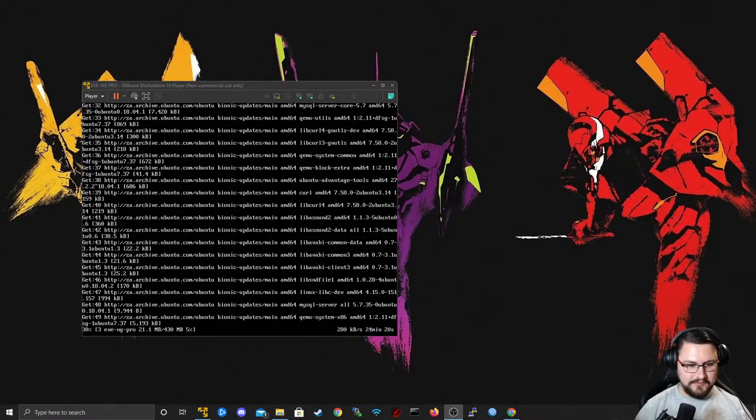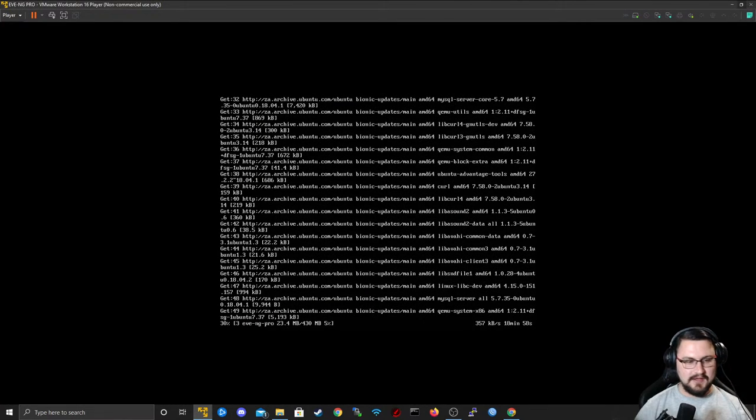Hello everybody, the NetworkBerg here. Hope you've been doing well. This stream will be a little bit more beginner focused so I can help people that are maybe new to the field of computer networking or specifically MikroTik. I'm not going to jump into complex topics like BGP or OSPF that I usually stream about.